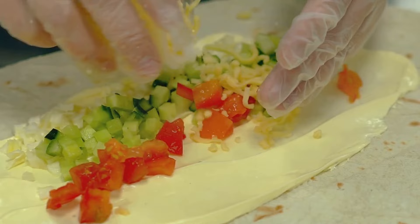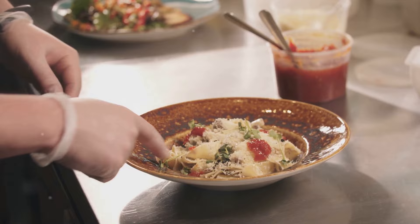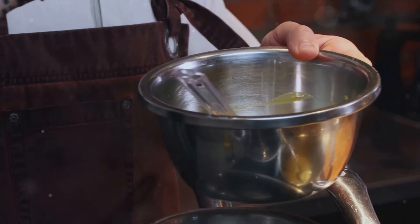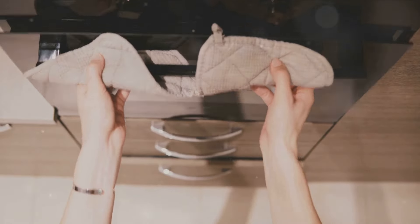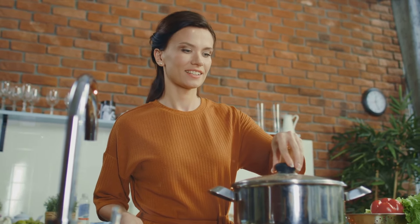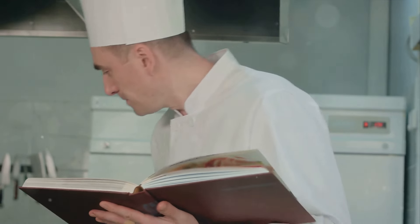And that wraps up our Casserole Cooking Masterclass. We've taken a delightful culinary journey together, exploring the chicken Alfredo casserole, the scrumptious shepherd's pie, the eggplant Parmesan casserole, and the much-loved mac and cheese casserole. Remember, the right balance of ingredients is essential, and the secret to a delicious casserole often lies in the seasoning. Don't forget to preheat your oven and grease your baking dish for those golden, crispy edges we all love. Now it's your turn to bring these dishes to life. Don't forget to subscribe to Stephen Kitchen for more delicious recipes and cooking tips. Until next time, happy cooking!